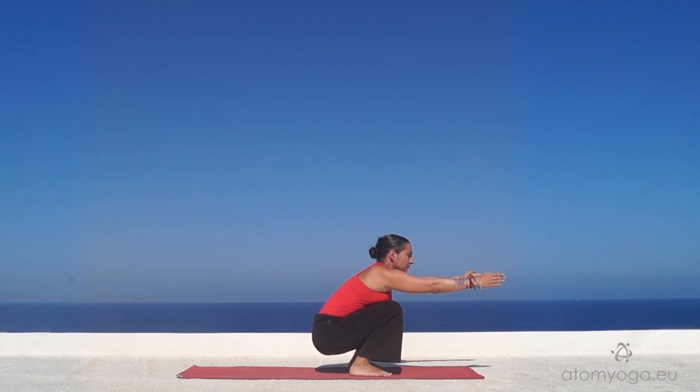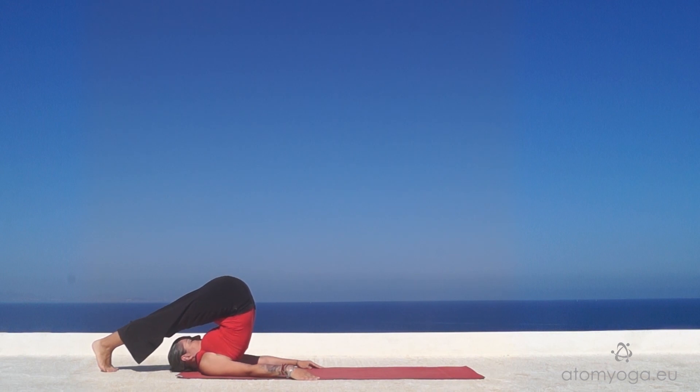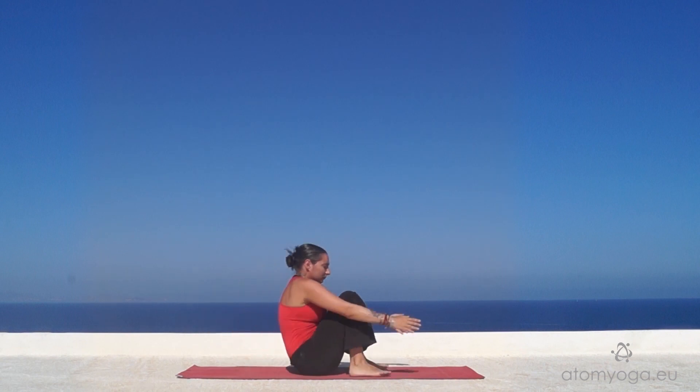Inhaling, exhaling, rolling back. Inhale to come all the way up to mountain pose.